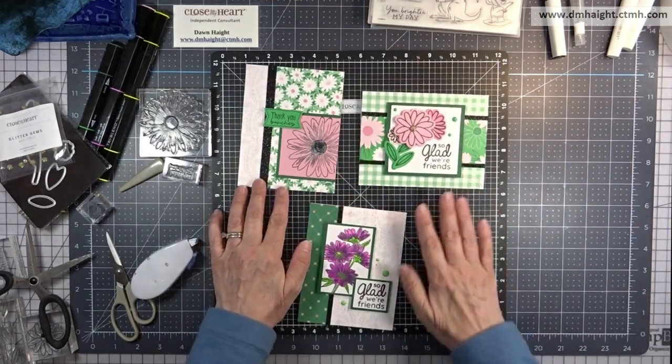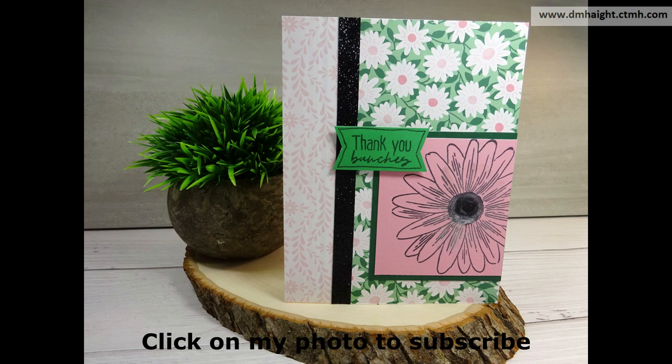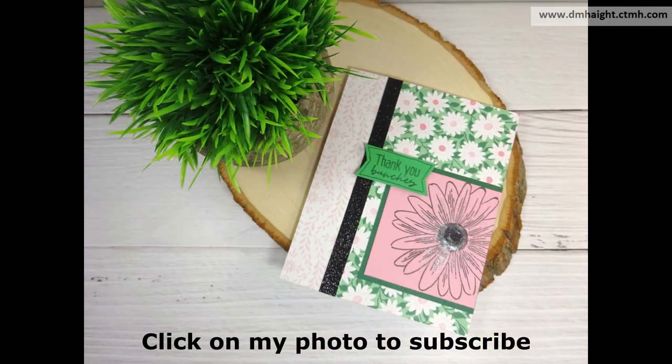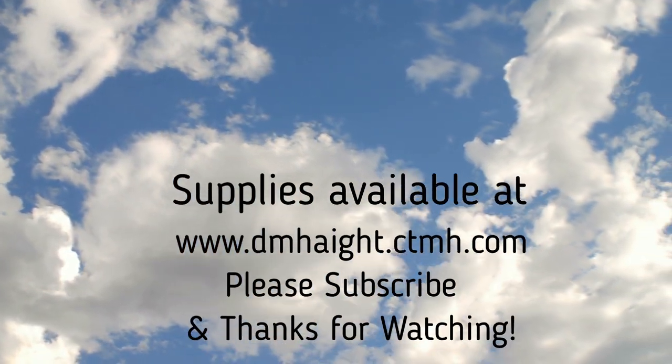If you haven't subscribed yet, I would really appreciate it if you'd hit that subscribe button and then you'll be able to find all of my videos. I have quite a few in the library — I'm almost at 400 videos so you have a lot to choose from. I'd appreciate a comment and subscribe. Thanks for watching.